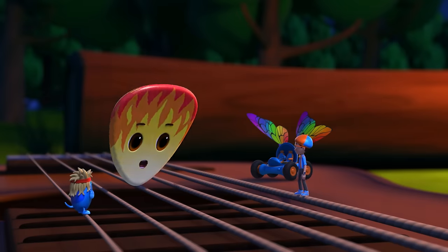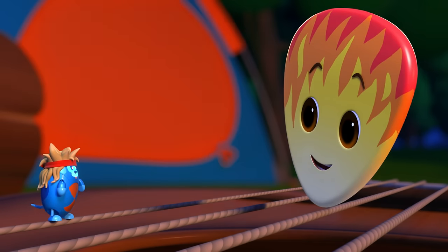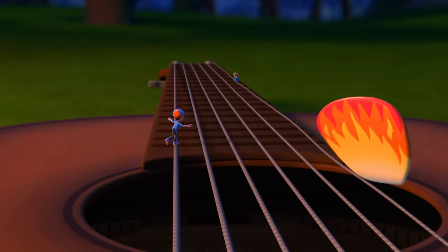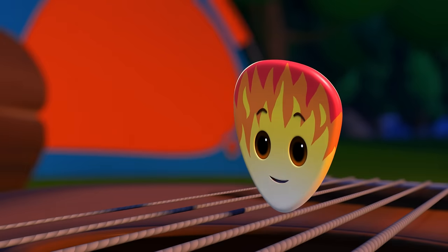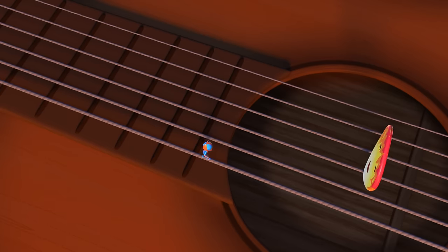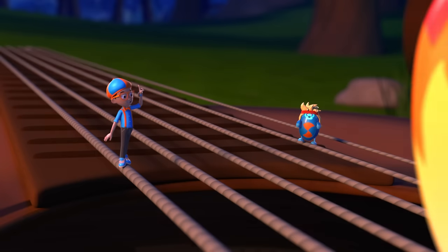That's why I needed your help! Hey, Deebo, could you move towards the far end of the neck? Now back towards me! Solo! Well, that explains how different notes are made.